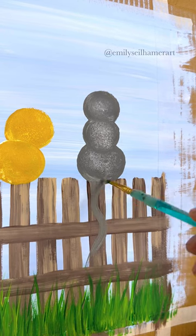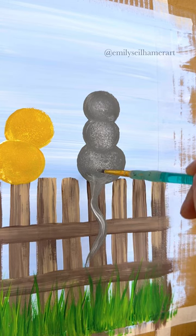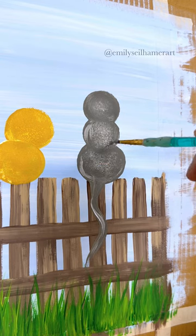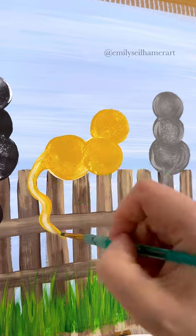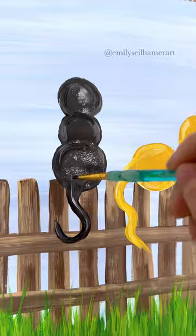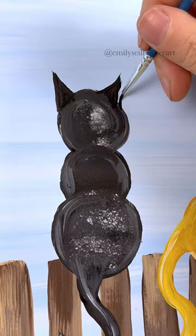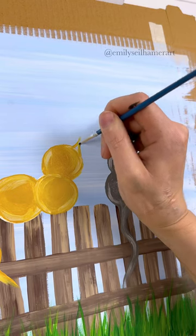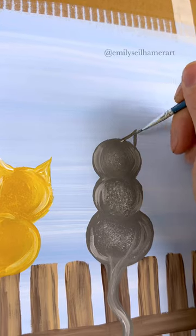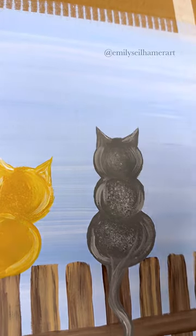Once you get the tails in, you can fix up the body however you want. I really like how the spouncer adds a little bit of texture, but I'm also going to add some highlighting with white mixed in. With my gray cat, I'm going to outline some of the body just to make sure it's defined. And you can't forget ears — take a detail brush and the color that matches the cat, and add little tiny triangles coming off the right and left side of each head, slightly tilted to the side.